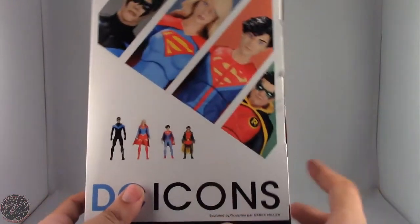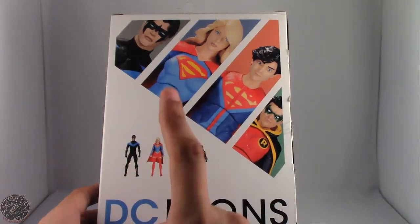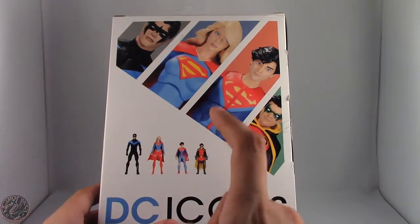We do have other figures in this line — Nightwing of course, Supergirl, and the two-pack of the Super Sons: Superboy and Robin.